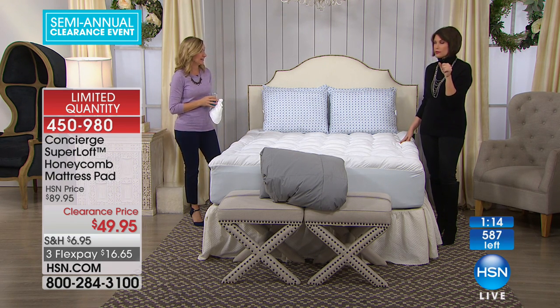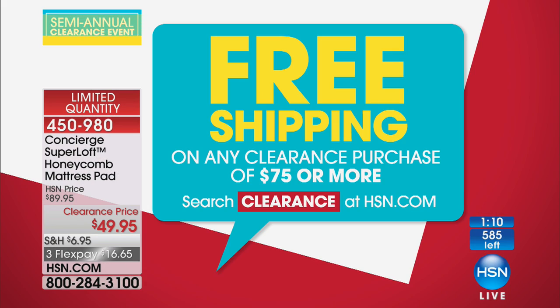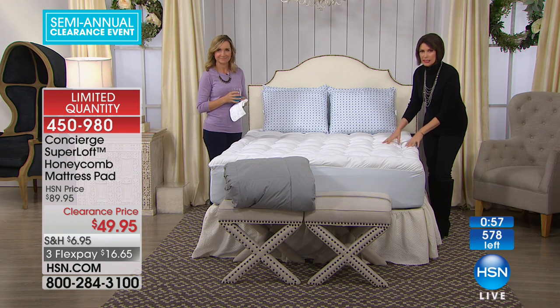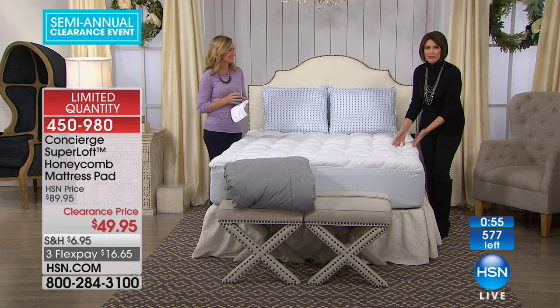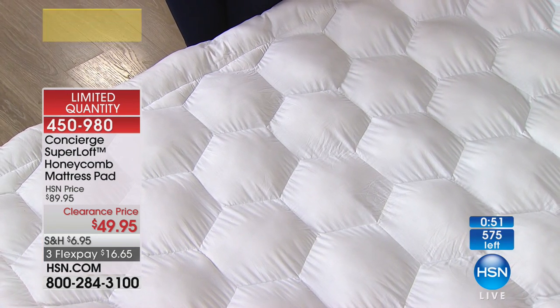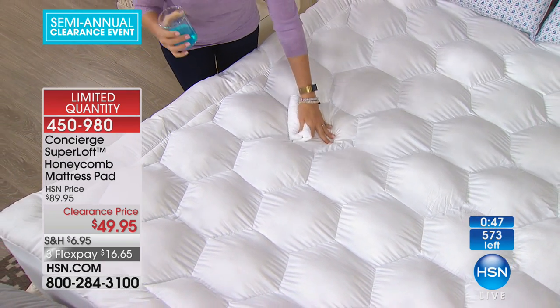We're doing something special with our clearance — the shipping and handling. If you spend $75 on clearance, you're going to get free shipping and handling on everything. It just magically disappears once you hit that $75 threshold. We're going to give you three flex payments on this. $49.95 for the best of the best — this is the top line when it comes to mattress pads, of which we have sold millions. It's any size bed, so even if you have a king or California king, you're getting this for the same price.